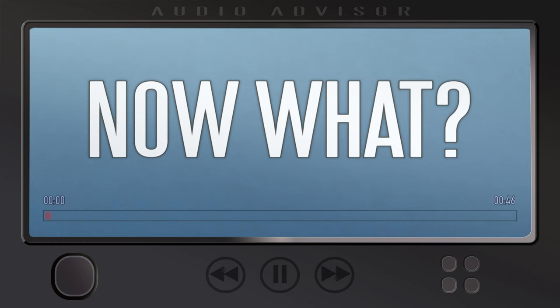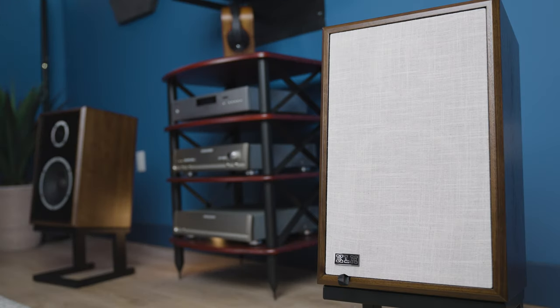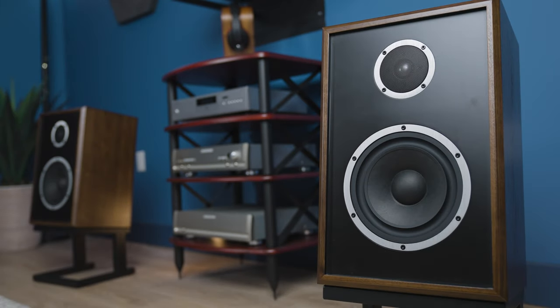All in all, KLH leaves the choice up to you to best suit your listening style. The Model 3 is a force to be reckoned with, not only keeping up with KLH's already well-established line of loudspeakers, but also with the wide variety of other loudspeaker brands out there. So what do you think? Do you want a full, in-depth analysis of the Model 3? Let us know in the comments.